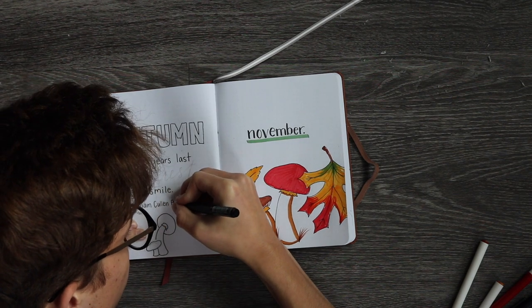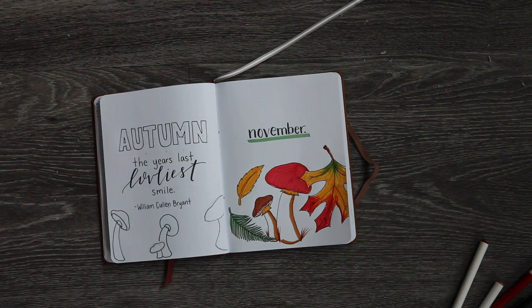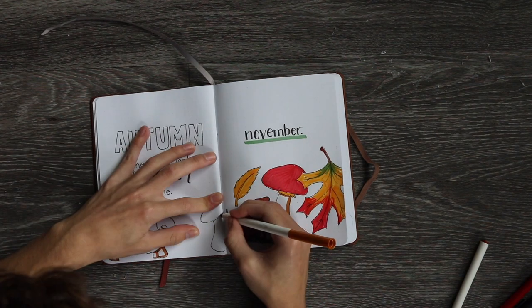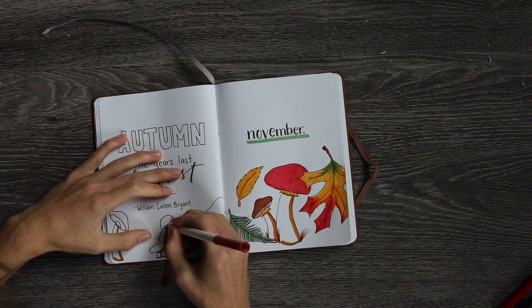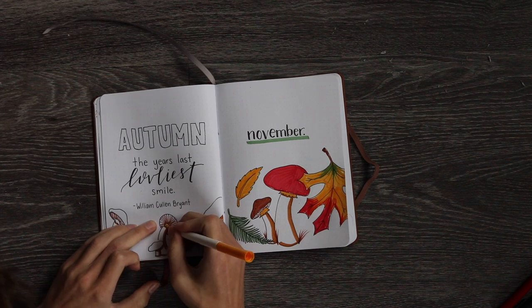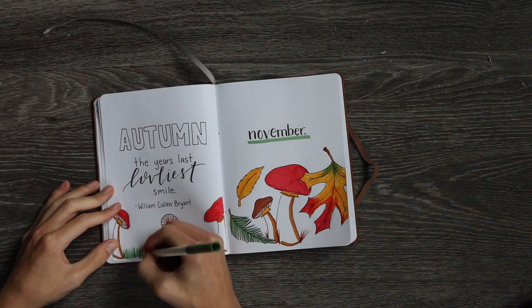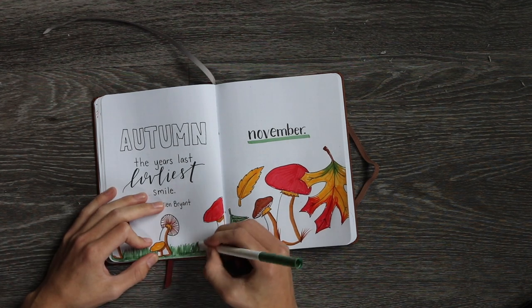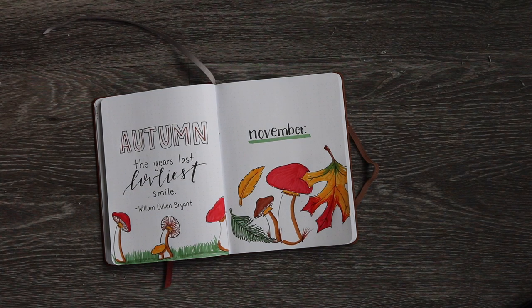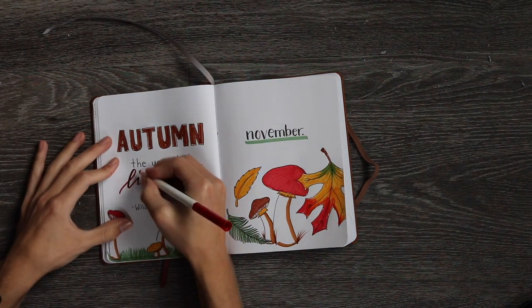You guys can choose whatever colors you want for the mushrooms, leaves, and all of the words. You have complete creative freedom to do whatever you choose. I ended up filling in the word 'autumn' because I didn't like the way it looked, and I think it looks so much better. Then I went over the word 'loveliest' with the red.